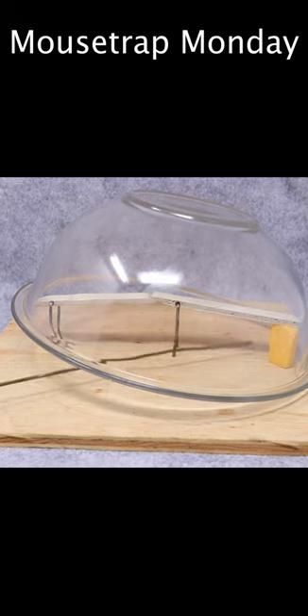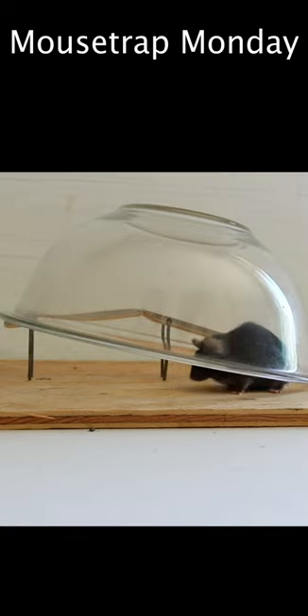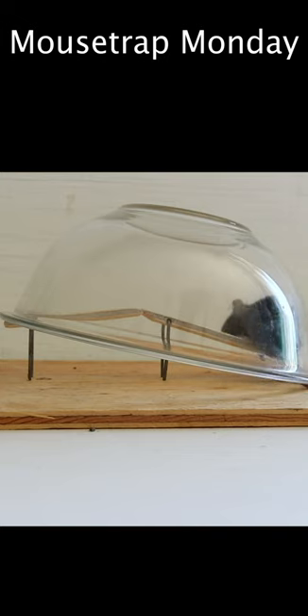They're going to want to get the cheese, go under the bowl, pull that out, and it comes down. It's a very simple design that looks like it's going to work well. Let's go test this out with our pet mice, see if they go in there and get caught. Then we'll set it up in the barn with motion cameras and see if we can get some wild mice.